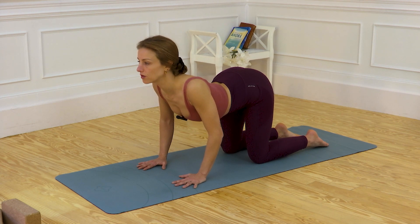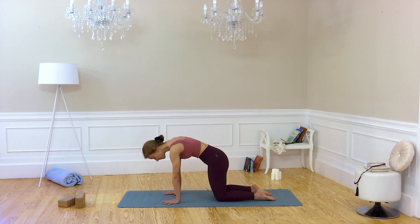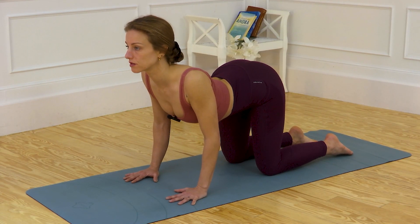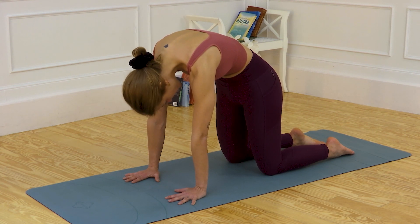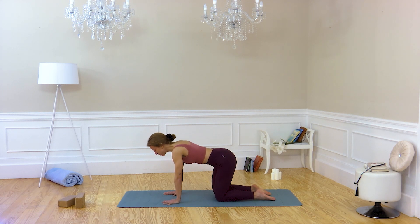Curve your column, inhaling. Exhaling. Extend completely your column. Inhaling, extend completely and align with your elbows — protect your shoulders. Exhale and press with your knees and your hands to activate the flexion of your column. Iron a little more.